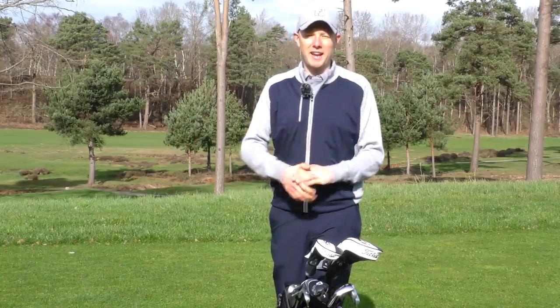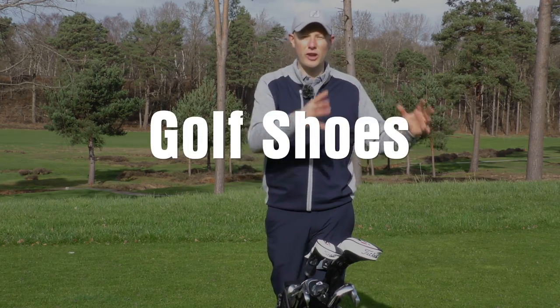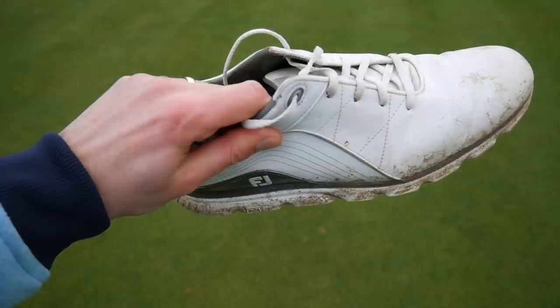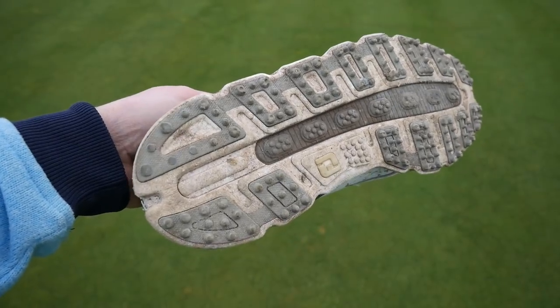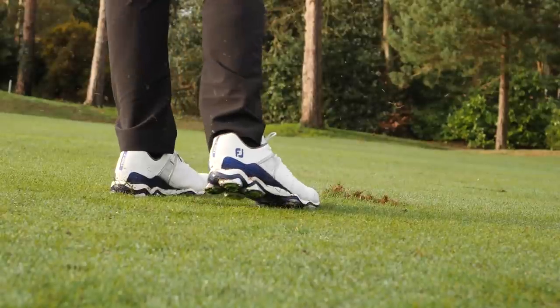The next one on my list relates to your golf shoes. The first thing I'd suggest you do is take a look at all the golf shoes you've got at home and think to yourself: are there any that I just can't see myself wearing again? If so, just get rid of them, create some space. And then with the ones that are left over, clean them and replace any soft spikes that need to be replaced.